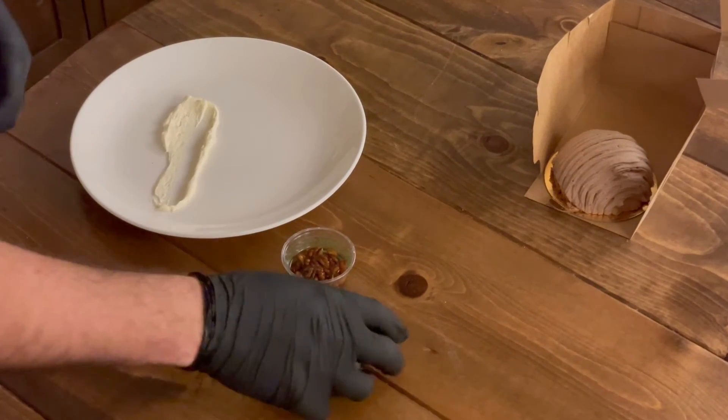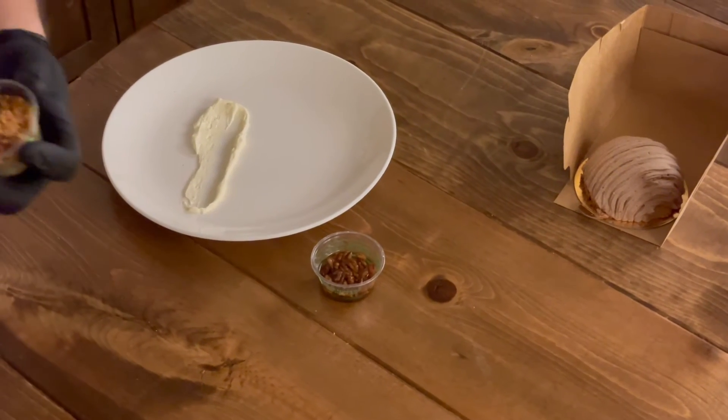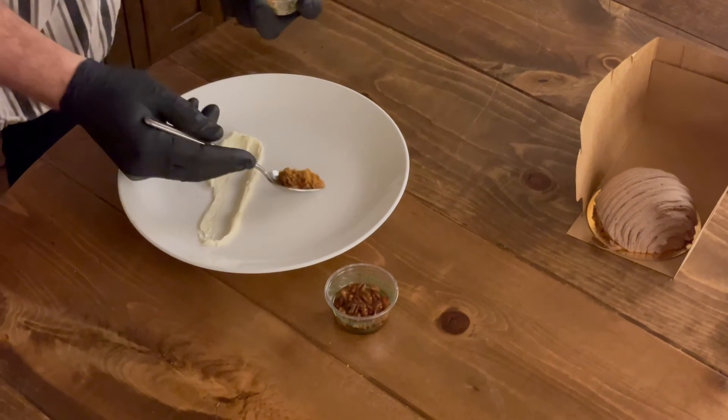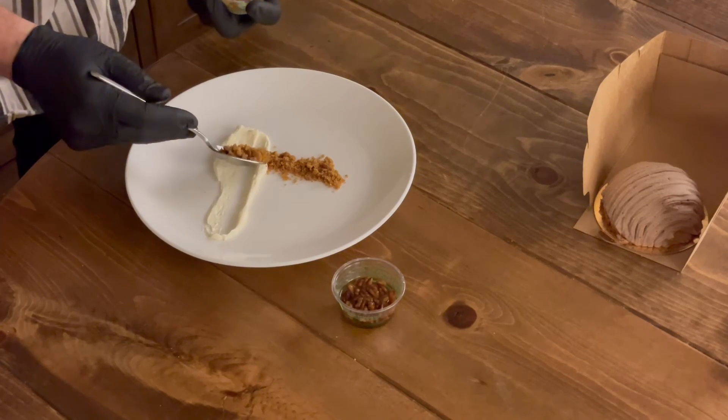Next up, we're going to take our graham cracker crumble. And again, using a spoon, make a little line. Just like that.